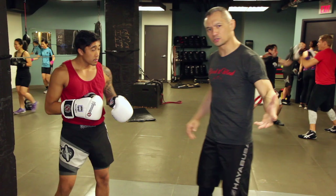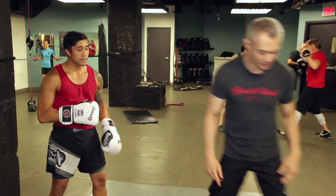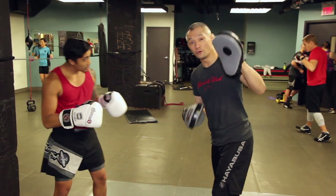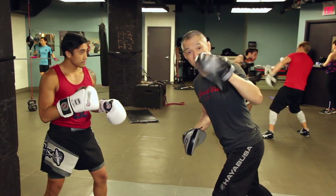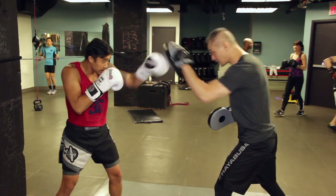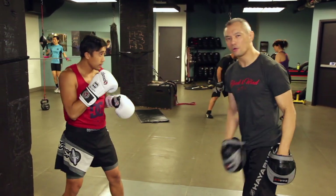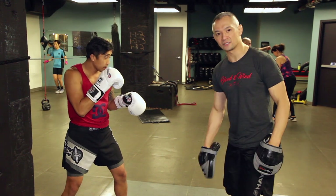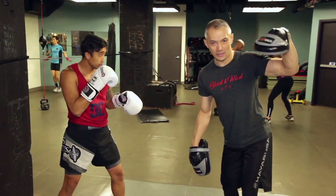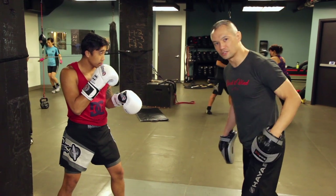But it's a focus mitt drill, meaning that we do this with focus mitts. I have my focus mitts — they are a target, meaning this little dot represents my face. Also, the focus mitt represents a punch. I can use the bridge of the focus mitt as a punch for Fritz to defend.